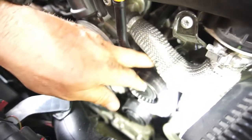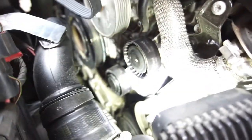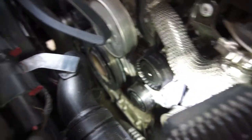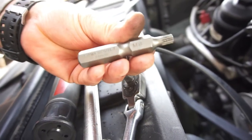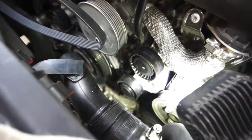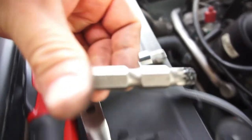Alright guys, got all the pulleys on — same amount of play as before. The tensioner was kind of a pain because that plate kept falling off. I ended up using a 13 millimeter claw foot for these little adapters. You'll need an M8 square for the one with the groove down there — that takes the M8. The M10 is for the two up here, and then the M12 is for that one.